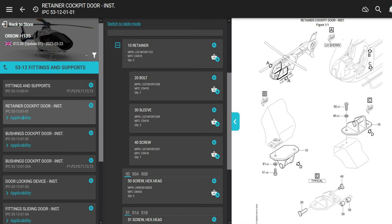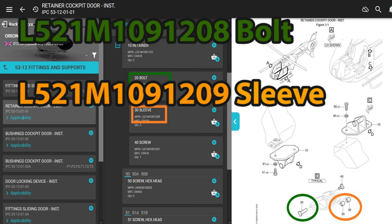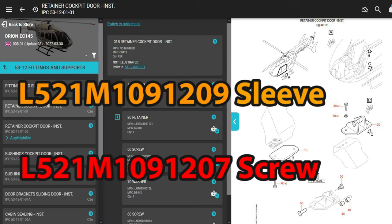Where do we find these parts? That's in the fuselage section of the IPC. Looking in the EC 135 maintenance manual — the Illustrated Parts Catalog — it's chapter 53-12, which is fittings and supports. IPC reference is 5312-01-01. The bolt part number is L521M109-1208, the sleeves are part number L521M109-1209, and the screw that screws into the other side of that bolt is L521M109-1207.